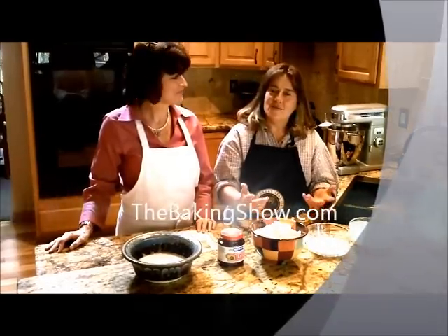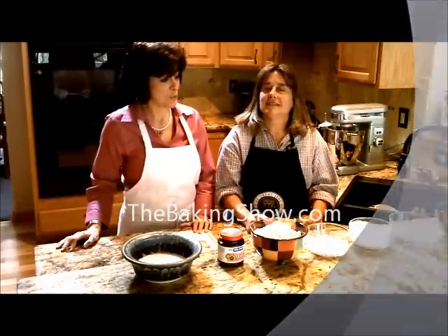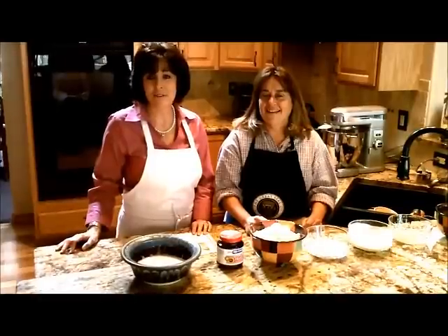Hi, my name is Karen. Hi, and I'm Renee. We're neighbors in Colorado. As we were walking our dogs, we discovered that we both love cooking, so we decided to start thebakingshow.com. Today is our first installment.